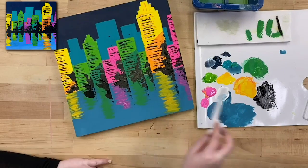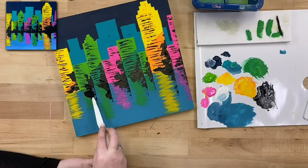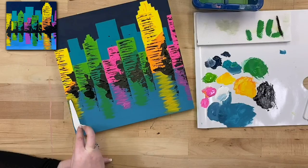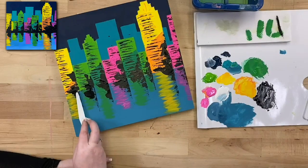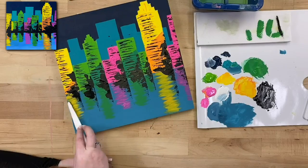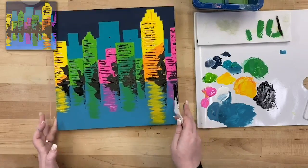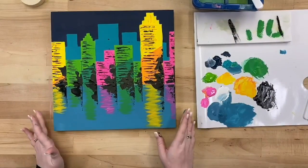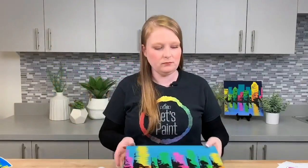Start in the corner of each building and drag left. Once you have added your details to your reflections, that is it for our cityscape for Modern Paint by Numbers. Thank you so much for watching — we really hope you enjoyed our new take on the classic paint by numbers with our own little twist. Keep an eye out for more Modern Paint by Numbers — we'll be dropping them every Sunday on our YouTube channel, and we hope to see you next week. Bye!